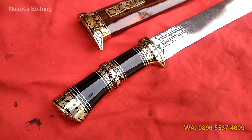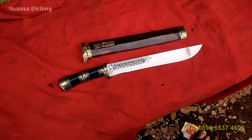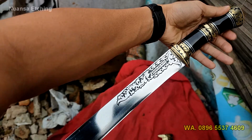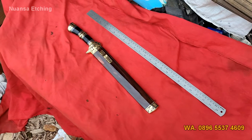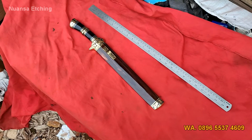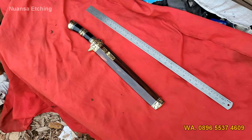Let's get started. Assalamualaikum warahmatullahi wabarakatuh. Kembali lagi bersama saya, dan kali ini saya akan mencoba mengulas kembali salah satu golok premium yaitu golok pilihan.